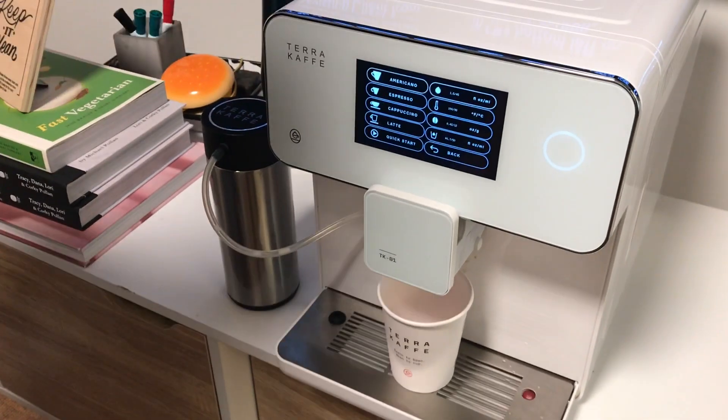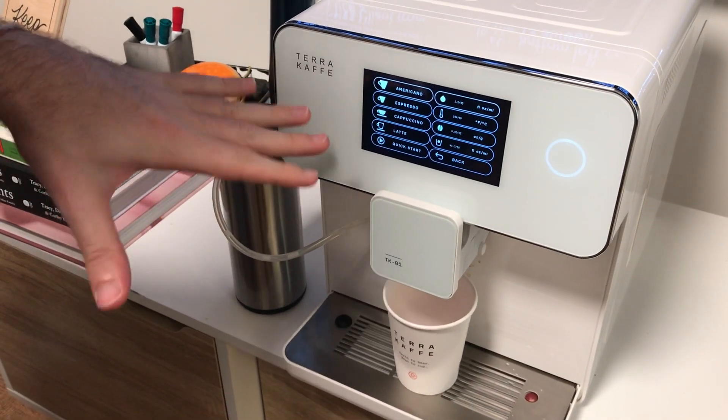It's fully customizable in the settings, so you can select Americano, espresso, cappuccino, and latte, and change your drink parameters.